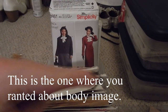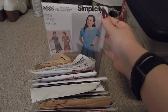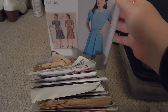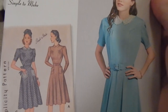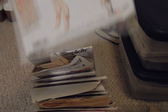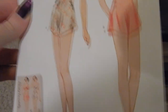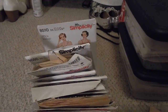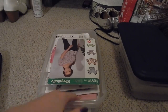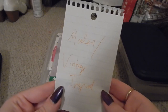My boyfriend — sorry, fiancé — actually picked this one out. This is Simplicity 8646, a dress with almost a Peter Pan collar and some little pockets, which I like. Then Simplicity 8510, a 1930s bra and tap pant set. And that's all for this bin.